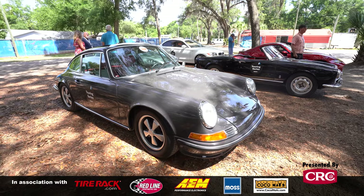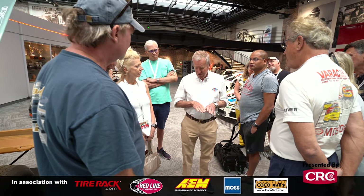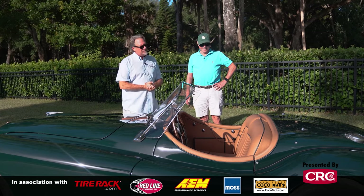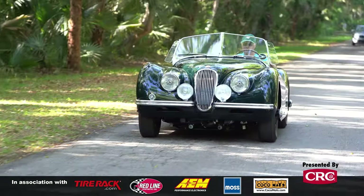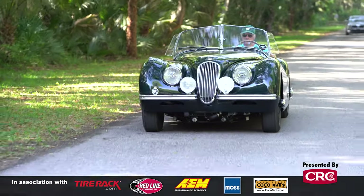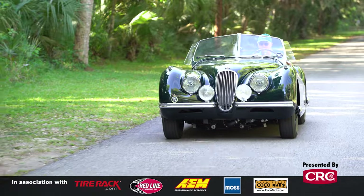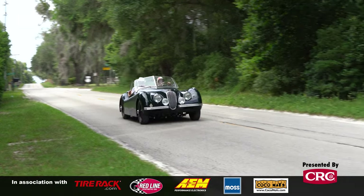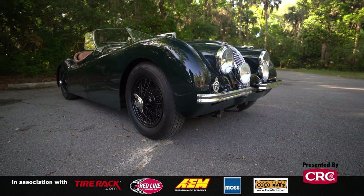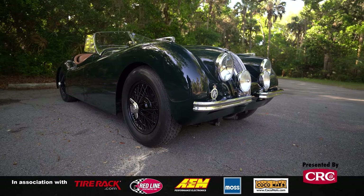We've just come off our Orange Blossom Tour. We had beautiful weather, beautiful cars, great people. We couldn't resist doing a shoot on this 1951 Jaguar XK120. I'm here with Bruce Fahling. He and his wife Lee drove this car all week. I love all of these 120s, but this one has got some real subtle modifications that make it really reliable for rallying. Can you tell us a little bit about what you've done and how much you like this car?